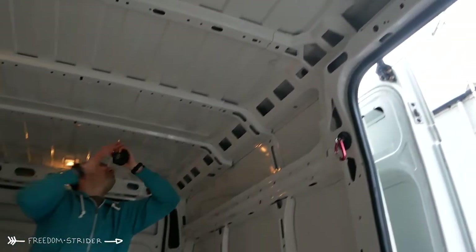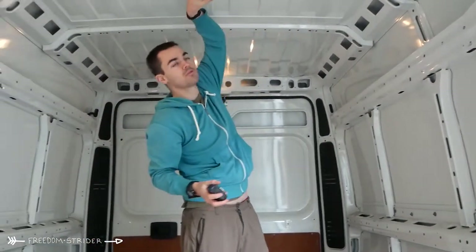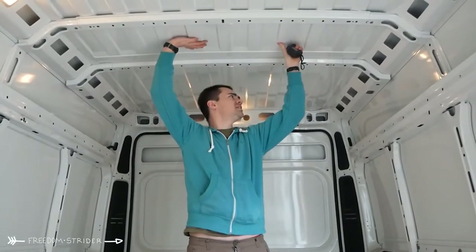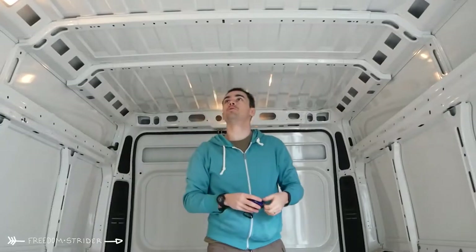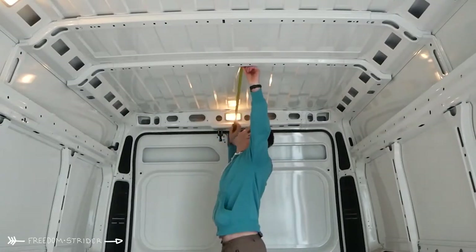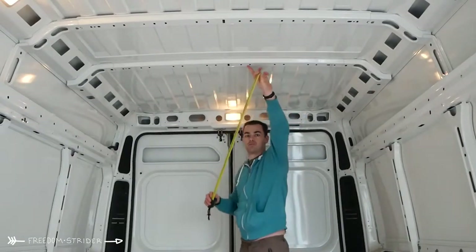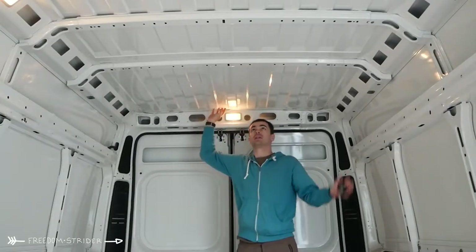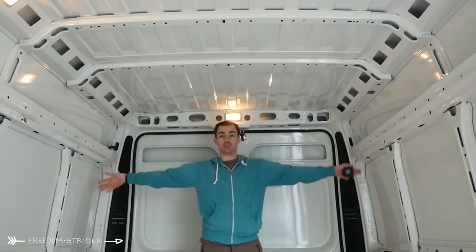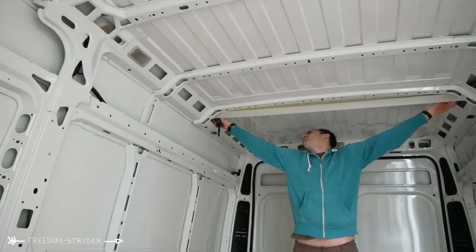So looking at the ceiling — these ribs are a lot shallower than the Crafter and Sprinter ones. The Sprinter and Crafter ribs come down like five or six centimeters; these ones seem a lot shallower but the roof is still just as sturdy, because these ribs are structural support. The distance between the back rib and the back door is about 88 centimeters — that's great for a big skylight at the back, especially since a lot of people put beds width-ways at the back where it's wider.